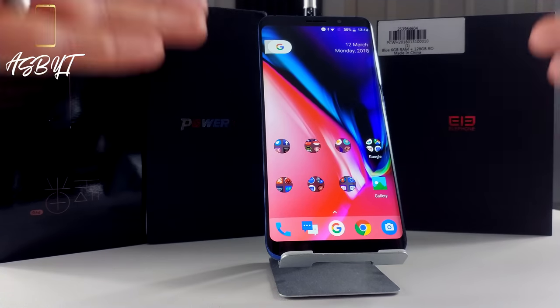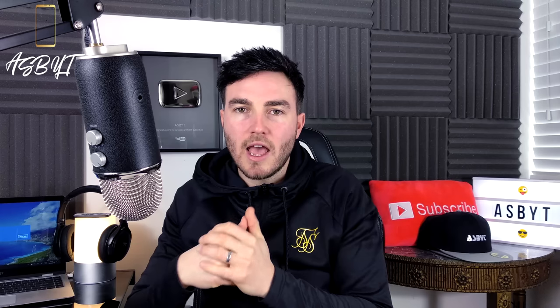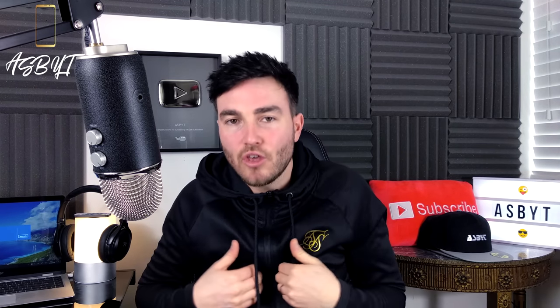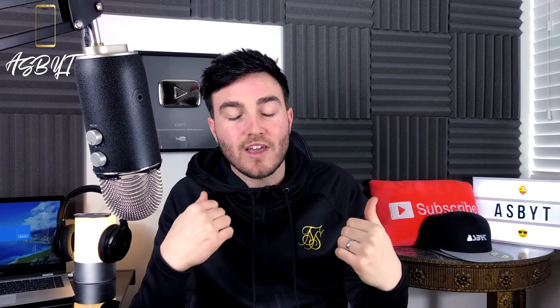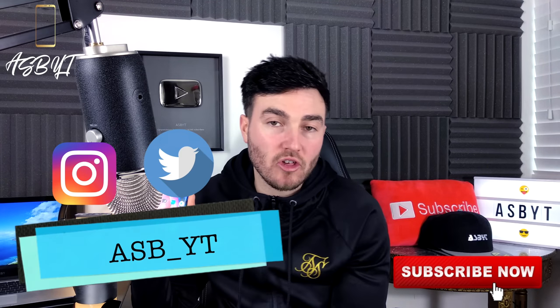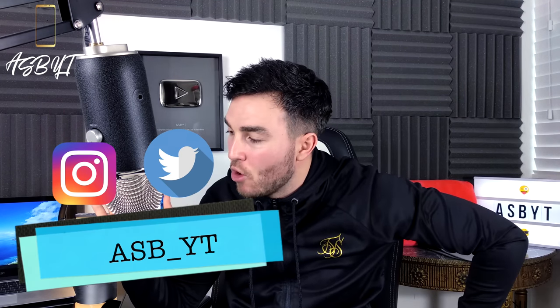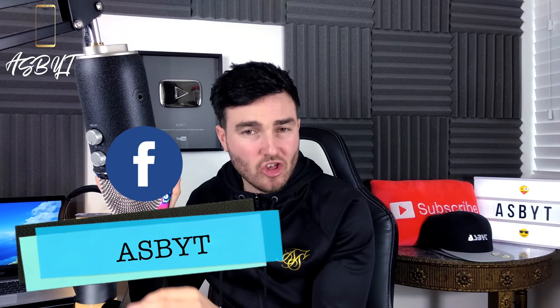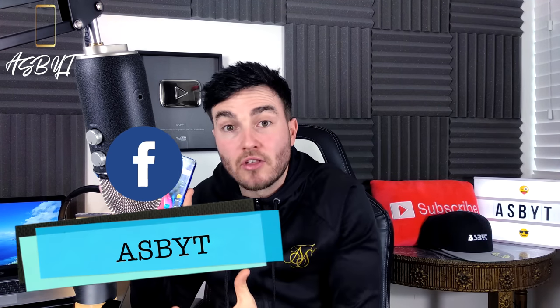We have the Elephone U Pro here on the desk and I've been testing it for around a month. I'm going to go through the design features, build quality, specs, and then give you my honest feedback after a month's use. If you're interested in getting more information or purchasing it, I'll leave the link in the video description below — it will include the latest discount code for pretty much the cheapest price on the market.